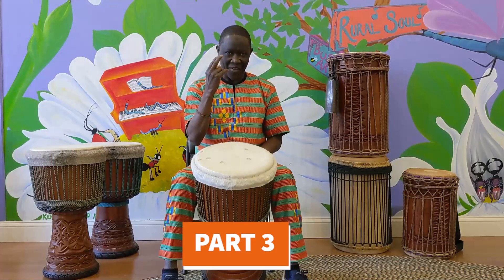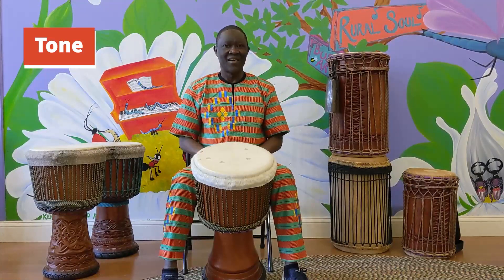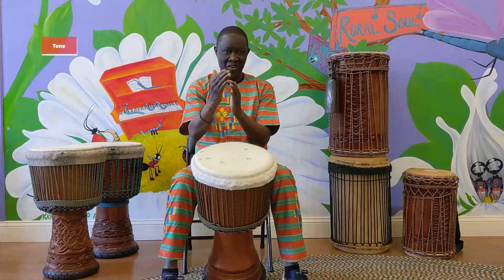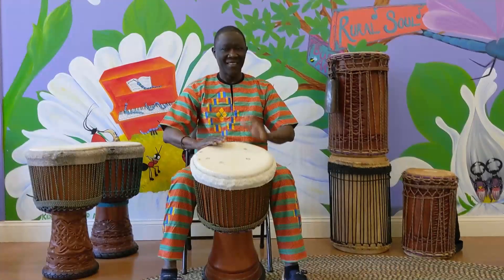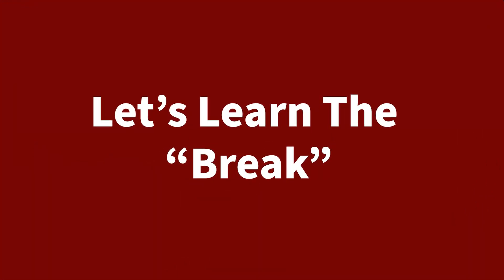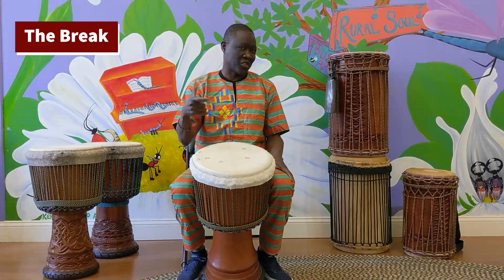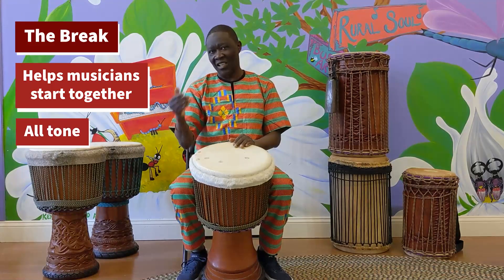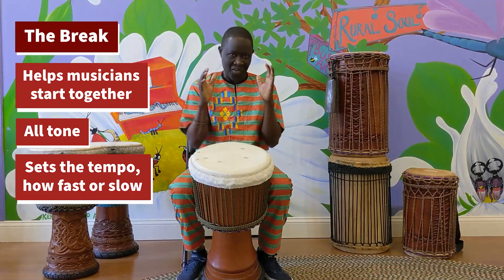I'm going to go to 5, 3. The 5, 3 goes all on the tone — all the tone. The tone starts from home: 5, 4. The break is not something you count 1, 2, 3, 4, but the break makes all the music start together. If you go fast, the music goes fast. If you go very slow, everything comes very slow.